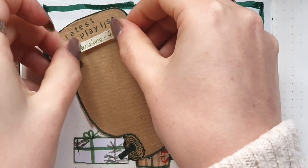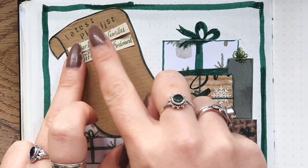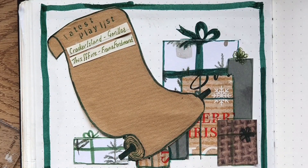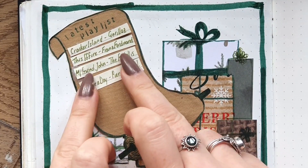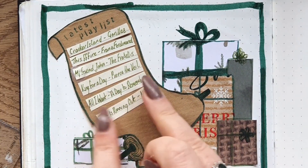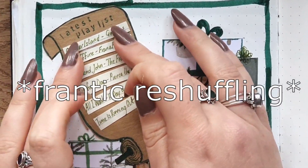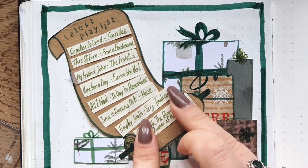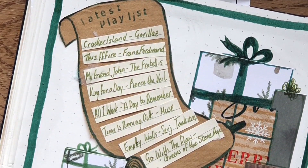So this month there were 8 songs: Cracker Island by Gorillaz; This Fire by Franz Ferdinand, because I watched Cyberpunk a few weeks ago and it was so good; My Friend John by The Fratellis; King for a Day by Pierce the Veil; All I Want by A Day to Remember; Time is Running Out by Muse; Empty Walls by Serj Tankian; and Go with the Flow by Queens of the Stone Age. Let me know what you think of this list in the comments below — I'm always really interested to hear.